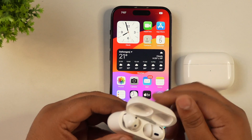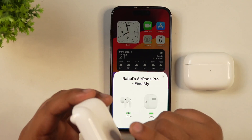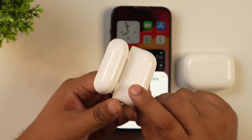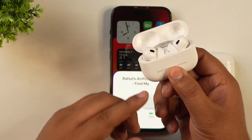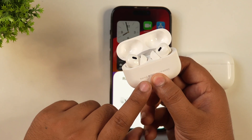To reset your AirPods, first place both buds in the case. Then, at the back of the AirPods case, you will find a button. Press and hold this button for a few seconds. You will see a white light, which you simply need to press and hold until it changes to amber or orange light.